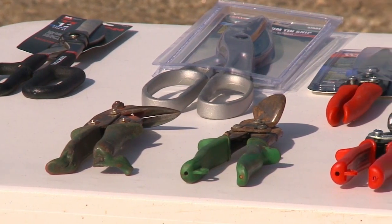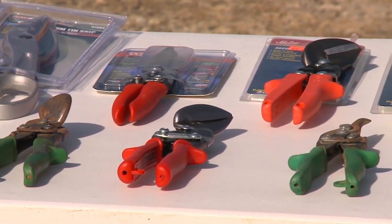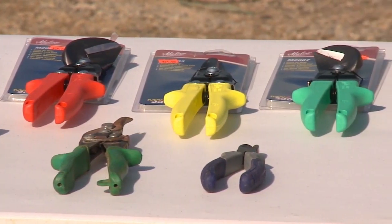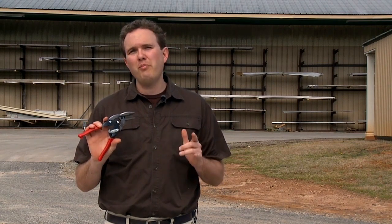To do all the cutting on your roof, I would recommend that you use just a basic pair of tin snips. As you can see, there are a lot of different styles of snips available, and to a certain extent it's going to be your personal preference as to which type you use. While any style of tin snip will do a pretty good job, if you had to pick just one type, I'd recommend using this style of duckbill tin snip.